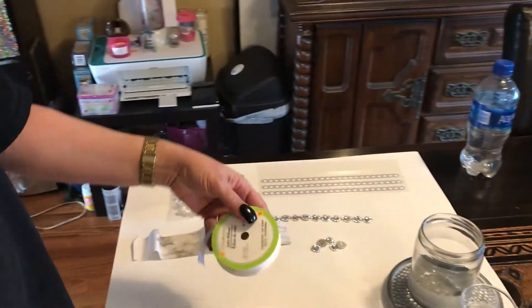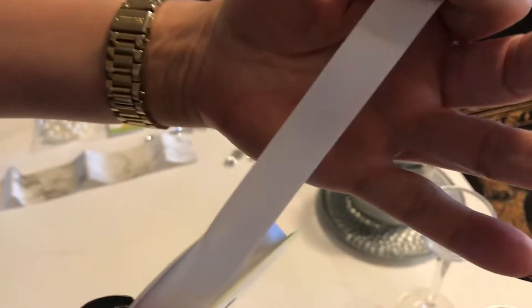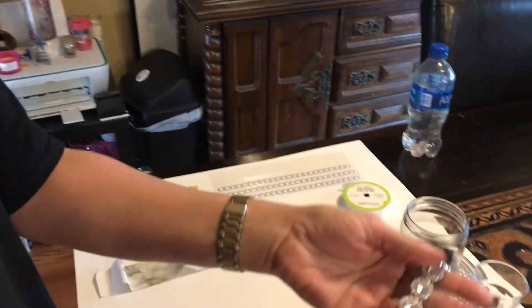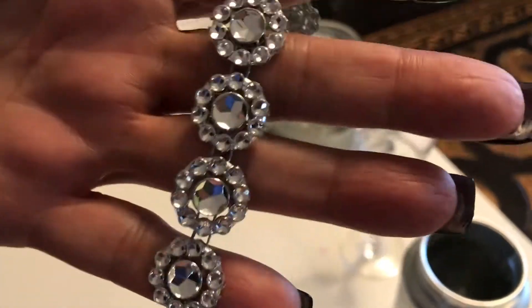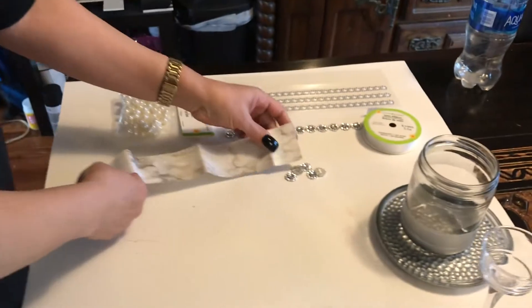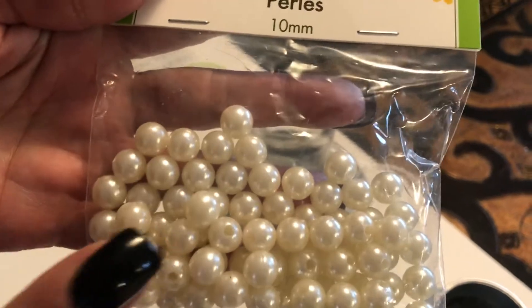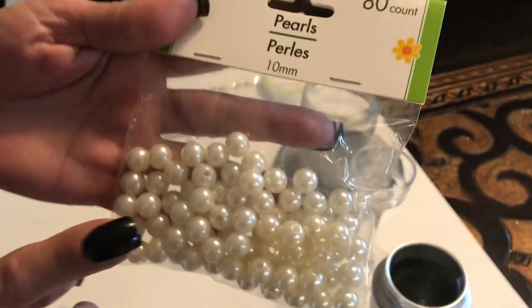We're going to be using the white satin ribbon, which you can get at the Dollar Tree. We're also going to be using the rose mesh — I got that on Amazon but you can probably get it at Totally Dazzle. We're also using the marble contact paper, which I got at Walmart. My Dollar Tree got two or three different sizes of pearl packets — this is the first time I saw them, so I grabbed some of what must be the medium ones.